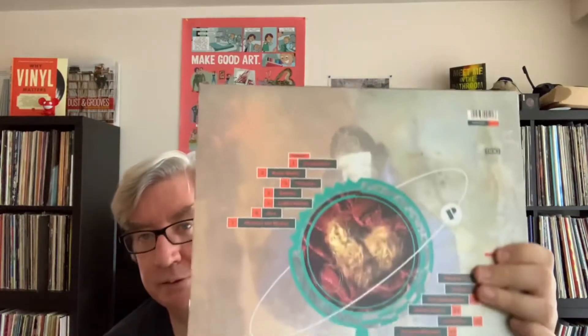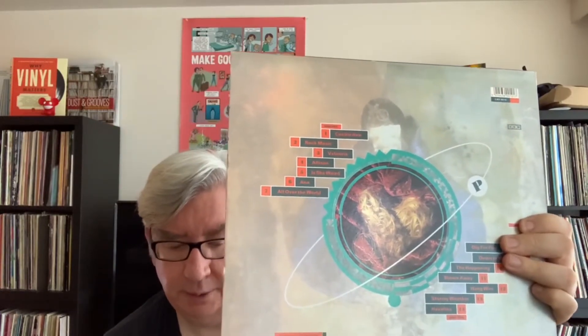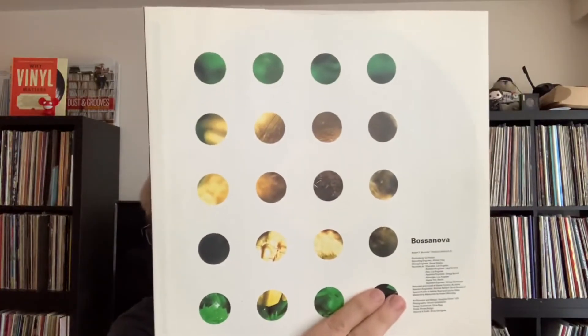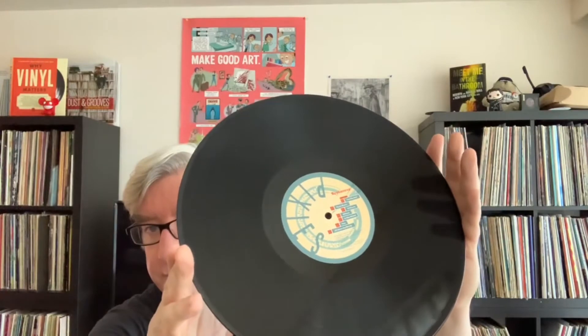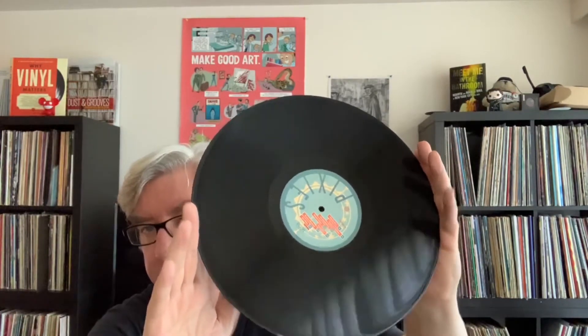Next up, we have Bossanova. When I originally got this, this was probably the album that actually really got me into the Pixies, even though I had the Here Comes Your Man single and Doolittle. I'd listen to them, but when Bossanova came out, it really did the trick for me. I remember in particular liking Is She Weird. I believe this is a UK press that I picked up. Originally I had the CD, but I decided to get as much vinyl of the Pixies as I could.